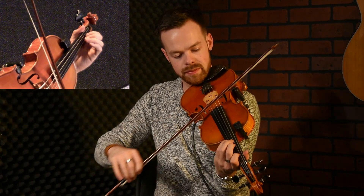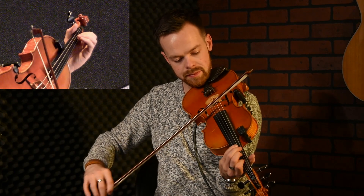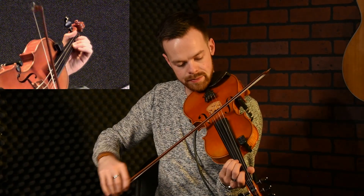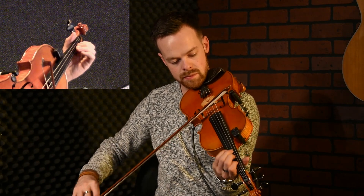The first bit starts on F sharp, two fingers on the D string. Slow it down a wee bit.